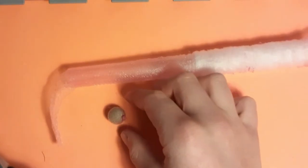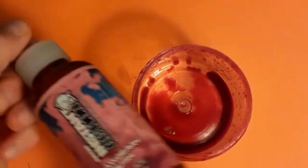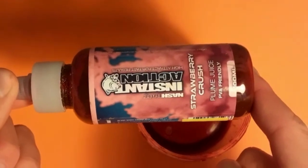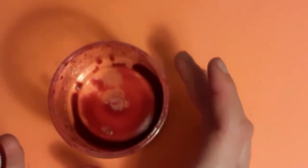Now you should have a nice neat boilie. Next, get your Nash liquid — we have chosen the Strawberry Crush plum juice — which kind of smokes in the water and is really attractive. You're going to want to drizzle it into a glug pot.